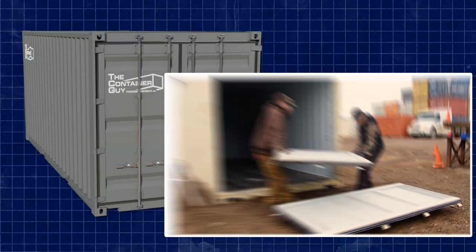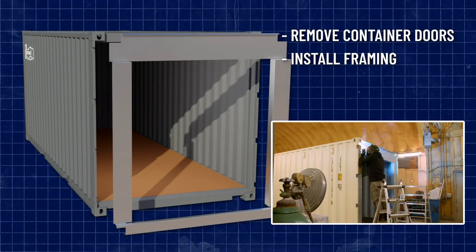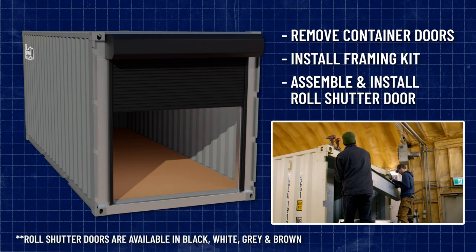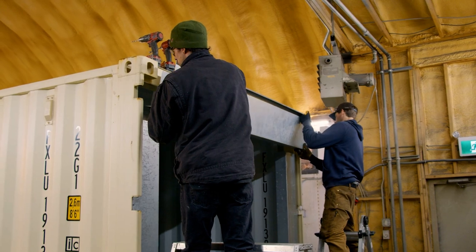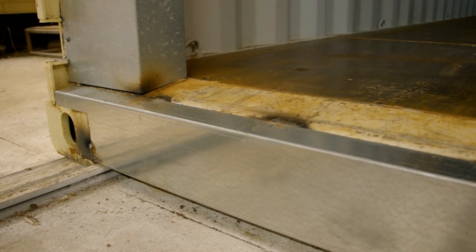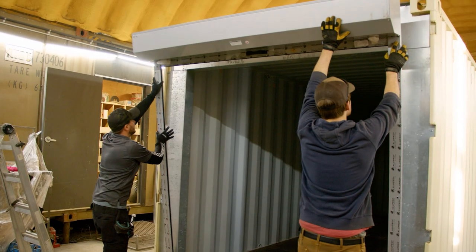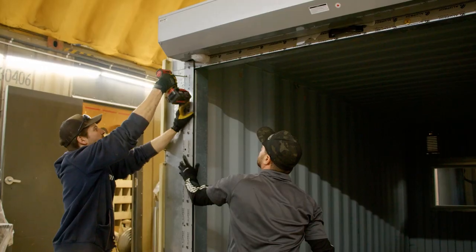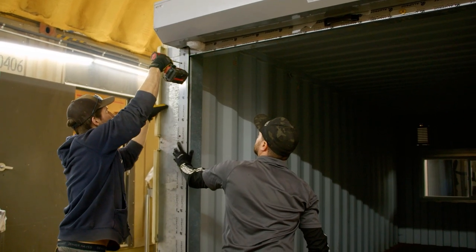In this container, we've already removed the container doors and installed a framing kit. These roll shutter doors require a framing kit — you can't just buy them and install them on the corrugations and expect them to work. You need a framing kit to structurally reinforce the container back to its original integrity. When you do that, you need to make sure that nothing's in the way — no rivets, screws, or bulky welds.